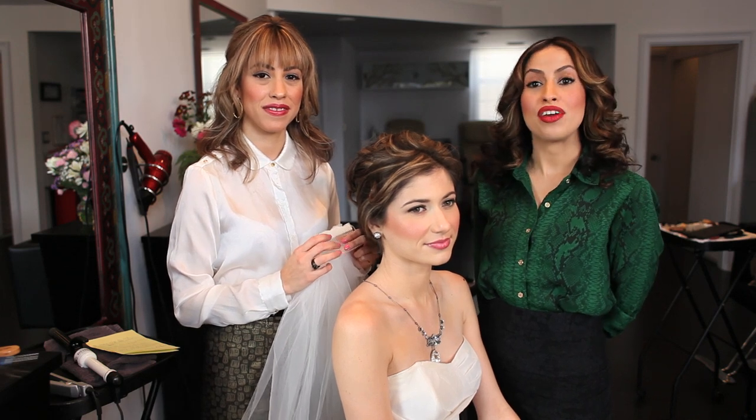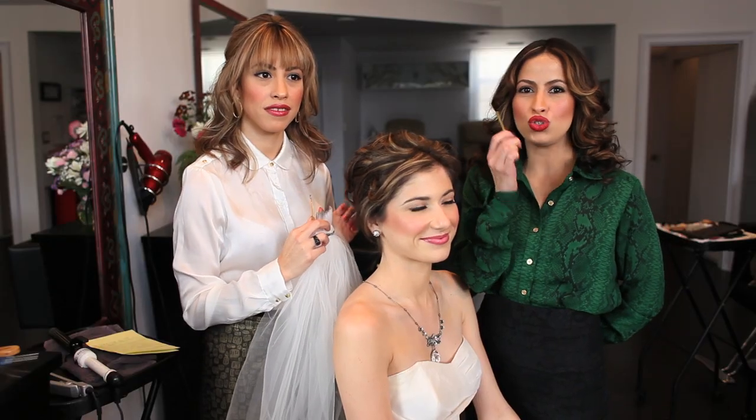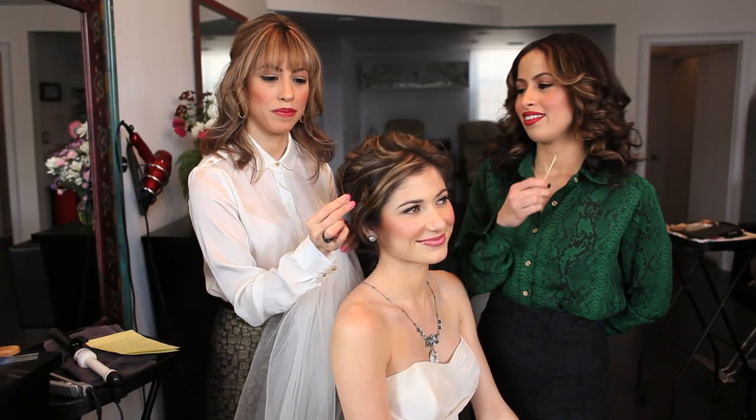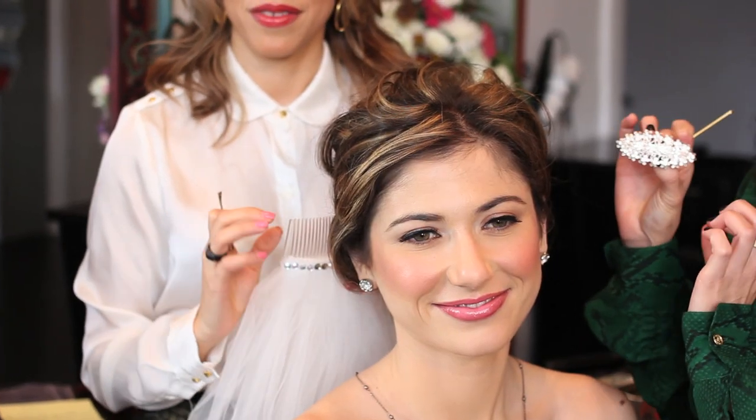Today we're going to demonstrate a bridal hairstyle with clips and veils. You will need a veil, big super jumbo clips, and we're also going to need a clip, almost like a jewelry piece.